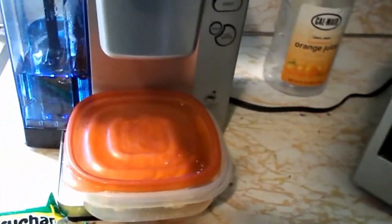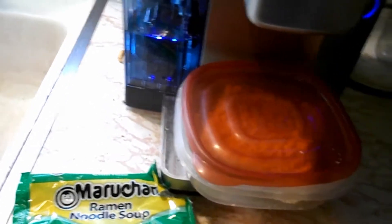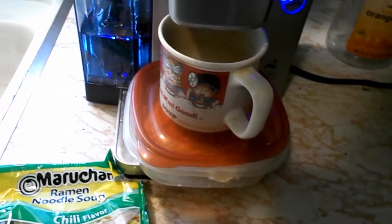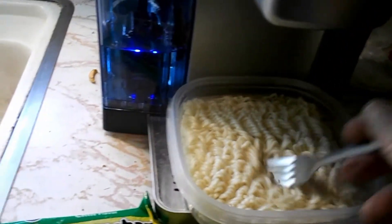Put that on there, put some weight on it. I'm going to give it five minutes. Can't do this with one hand, so I'll take a look at it in five minutes and see how it is. Stir it up in about two, two and a half minutes. It's been about three or four minutes now.